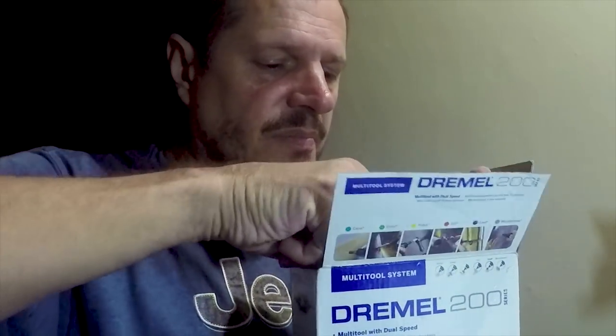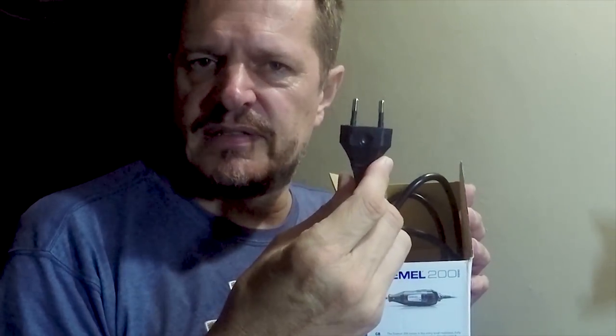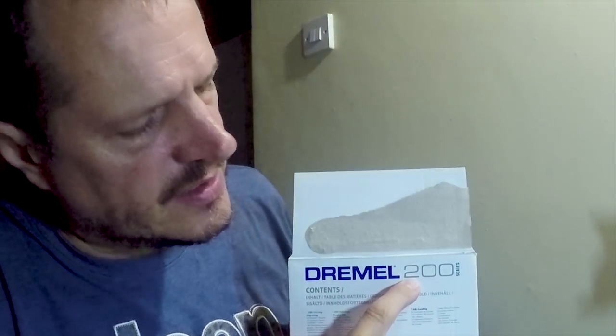The problem with the Dremel is that it uses a European two-prong socket. Our boat will be fitted with European two-prong sockets, but it's still electrical. So maybe I should go for the battery-operated one — this is the Dremel 200, and we might need to go for the Dremel 8000 Series, which is a lithium battery operated one.